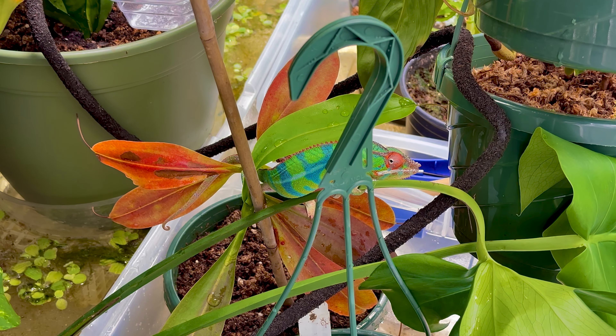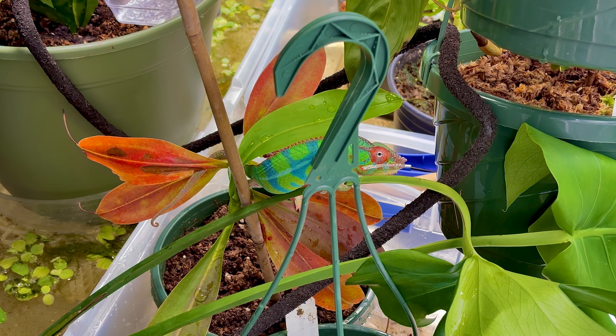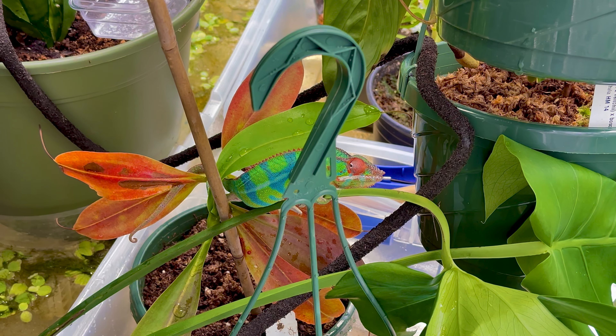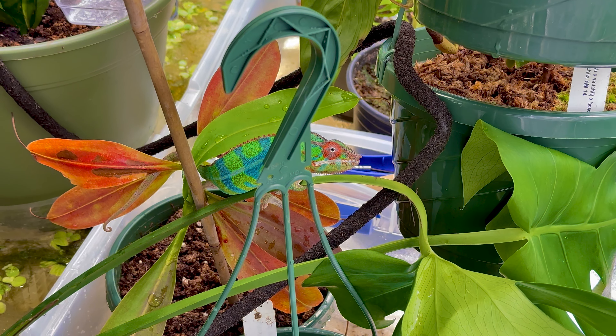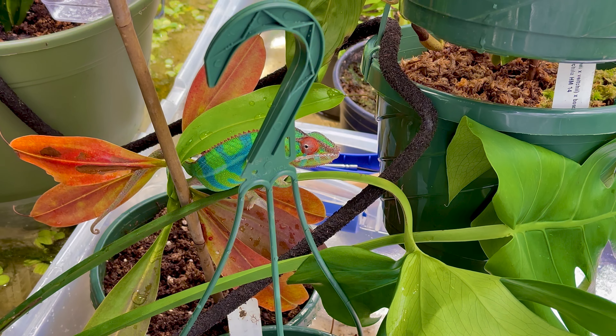Today I'm going to show y'all how to take a canister filter and turbocharge it, so that you can use it more effectively — or more importantly, on the ground, not needing gravity to help you. So without further ado, let's get over to Petco real quick and we'll try to do this pretty fast.